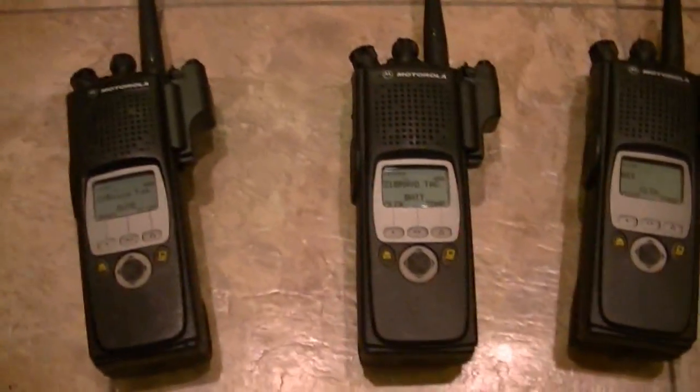Watch that. If you see something like that, chances are you're going to be disappointed when you get the radio. Get legitimate tags, legitimate serial numbers.